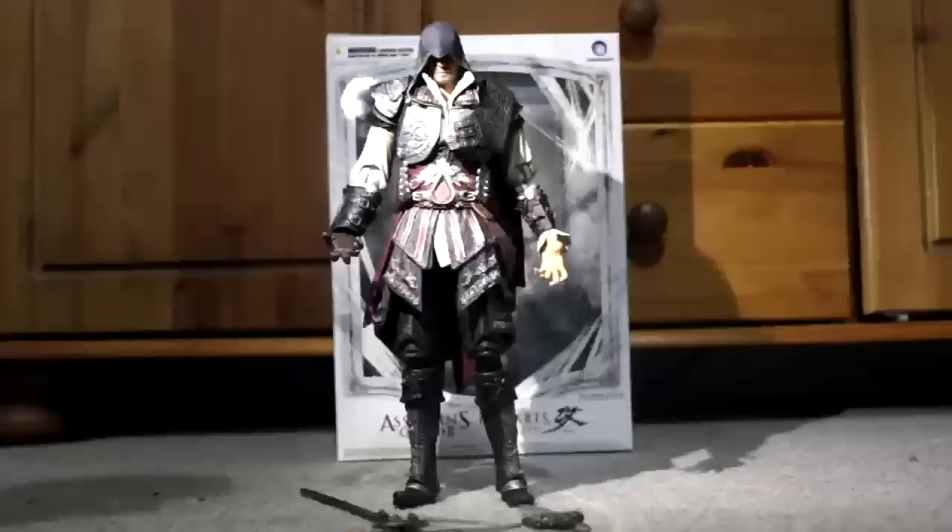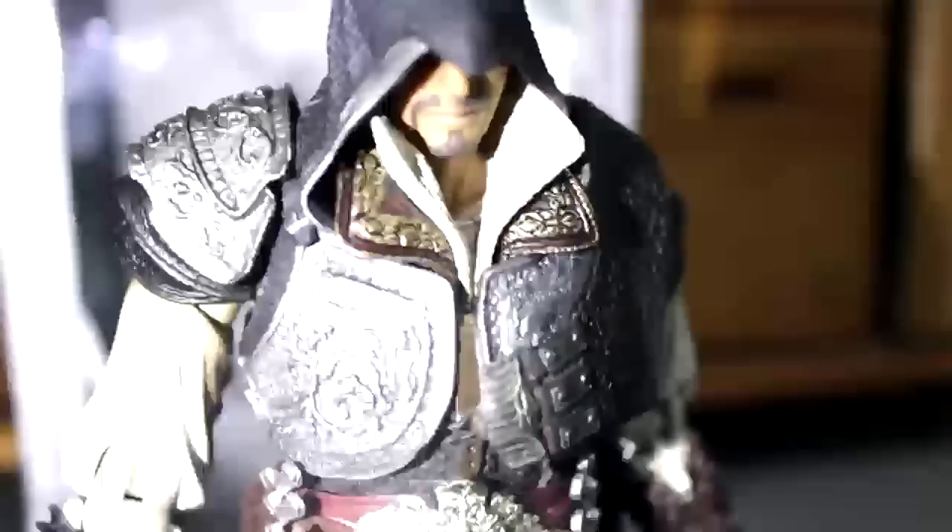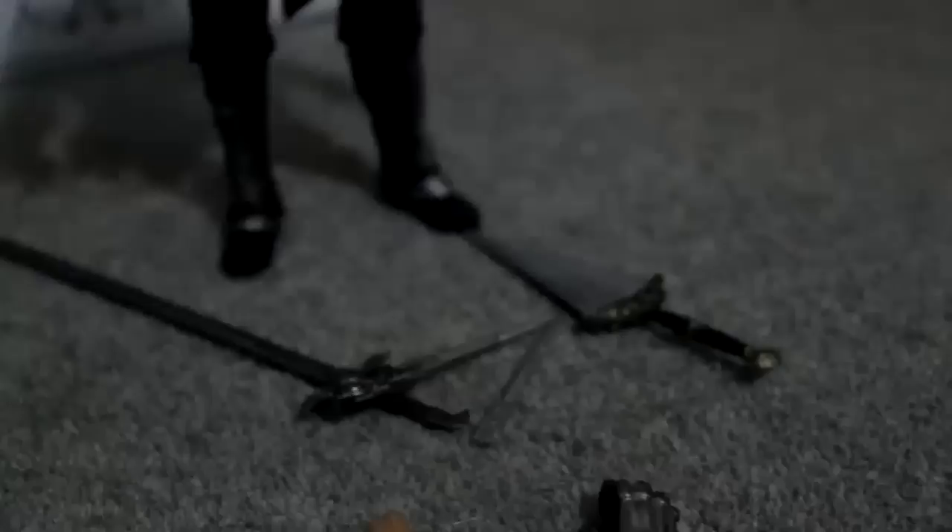I'll go a little handheld here to get that nice focus on him so we can see it properly. You can see the detail there on Ezio. We'll zoom in on his feet a little bit and also on the floor where we can see the items. I guess this is the hidden blade — I'll go through that once I've actually got him holding some stuff and show you guys what he looks like displayed.